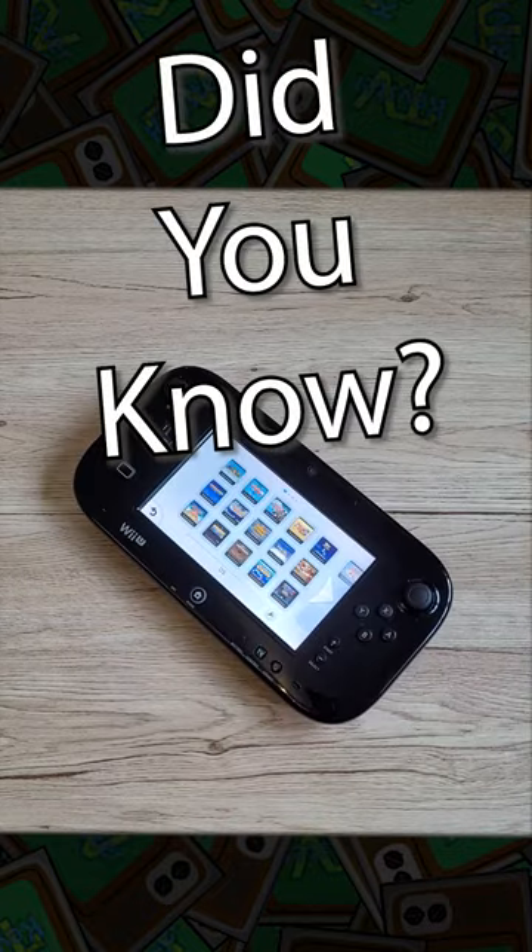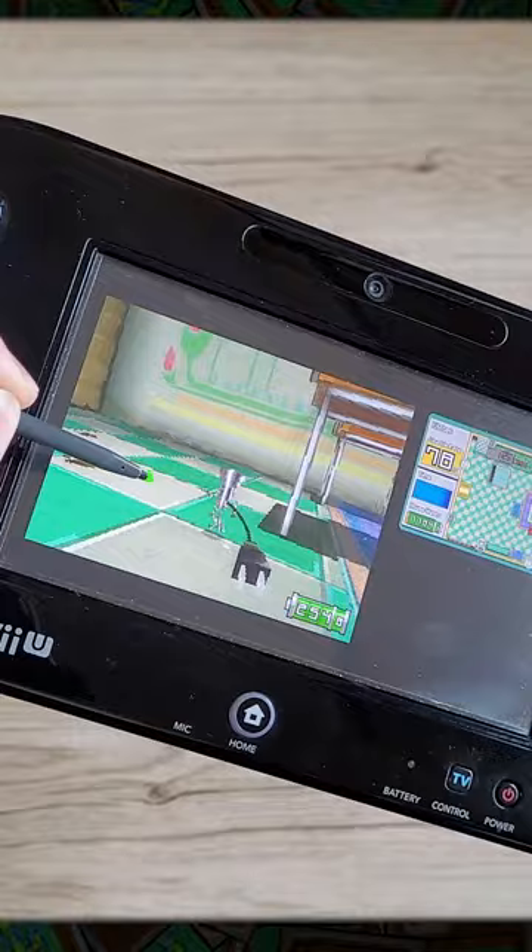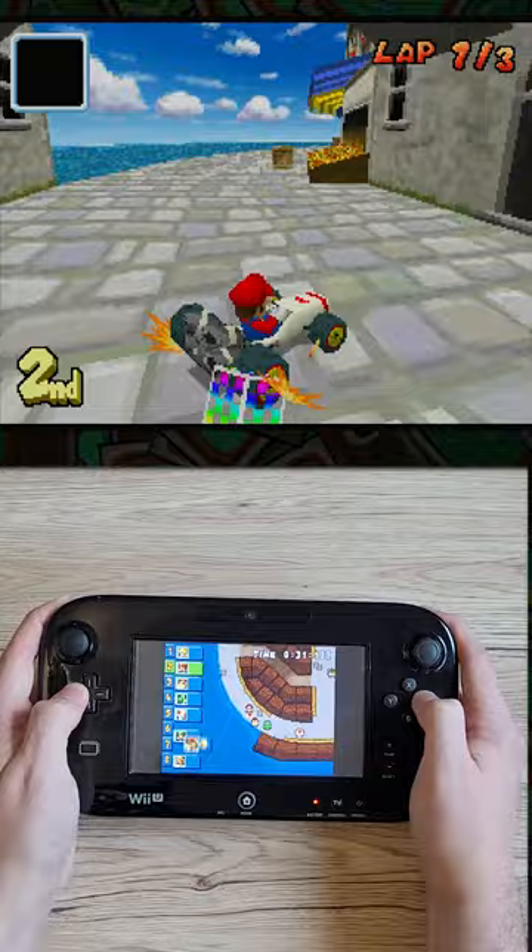Did you know you can use a Wii U to play DS games on a TV? It works great for games that are very dependent on the touchscreen. But if the touchscreen isn't too important, you can move the entire top screen to the TV and keep the touchscreen just on the gamepad.